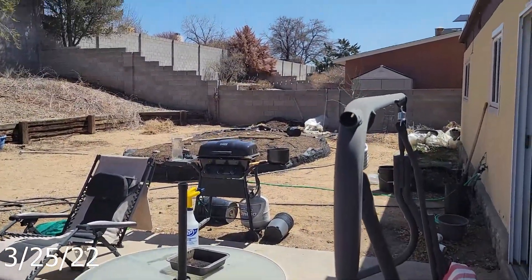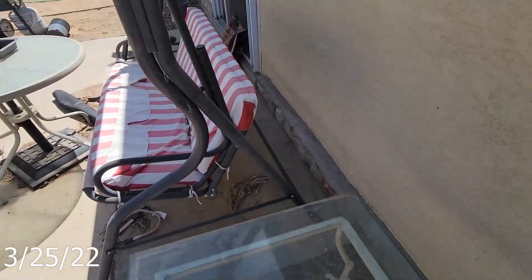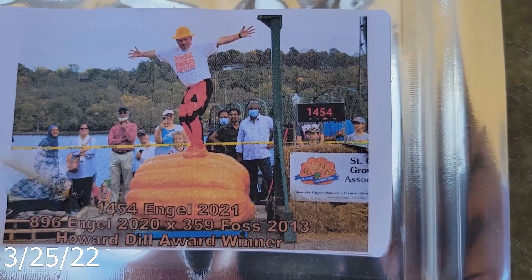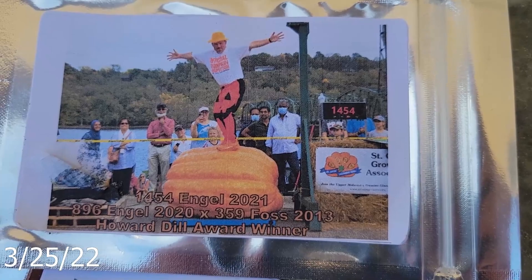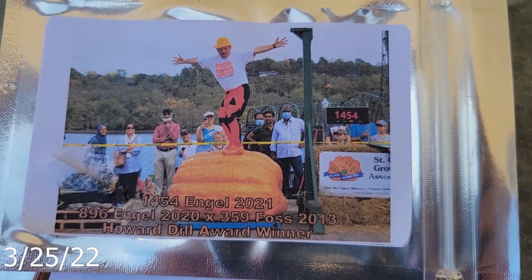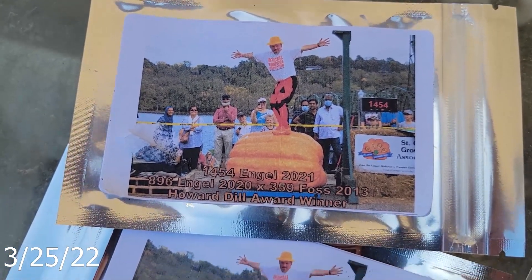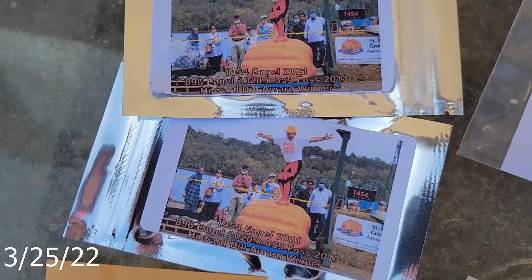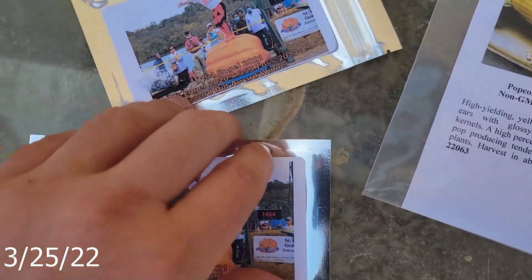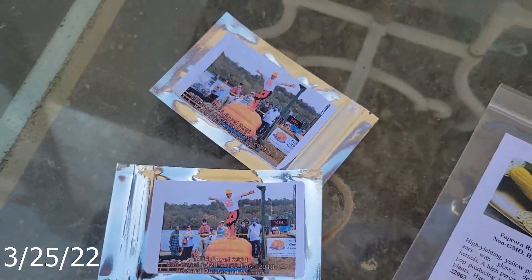I've got two packs of seeds — these ones right here, the 1454 Angle, which is a cross between the 896 Angle 2020 and the 359 FOSS 2013 Howardell Award winner. So we're going to have a nice orange color, a real jack-o'-lantern style pumpkin growing. I've got a couple packs of those seeds but I'm only really going to be sprouting maybe one actual pack. Those seeds look good — I'll try growing those in the main patch.